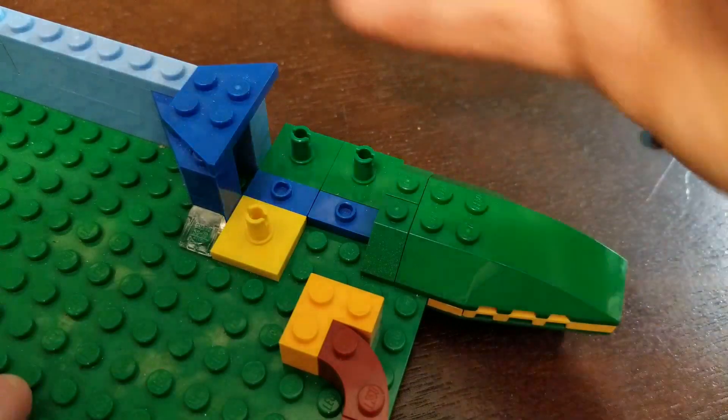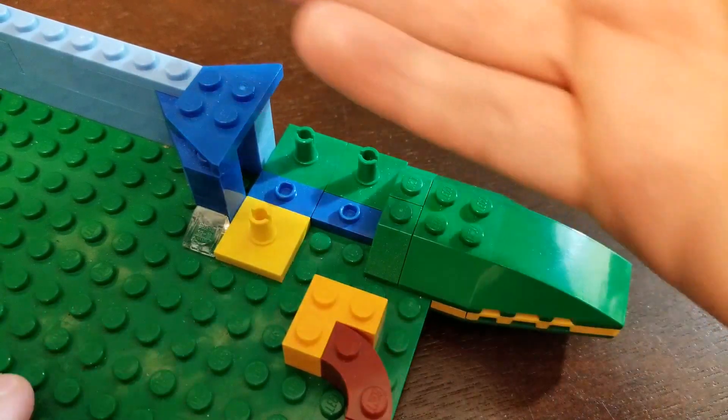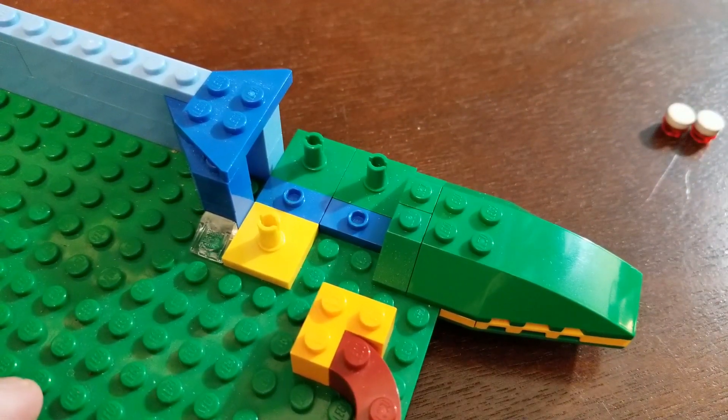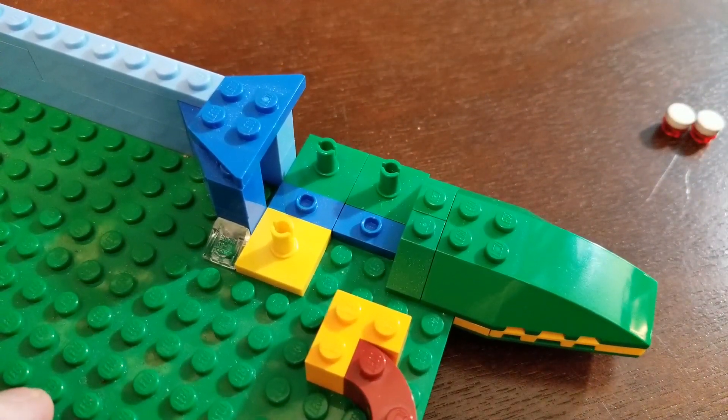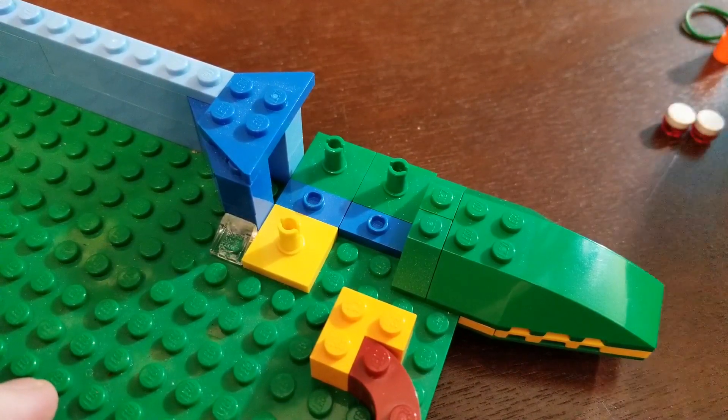I've taken a couple pieces off here. I mean, I wasn't going to go through how to build the whole game board — this is mostly just a plate, a wall that I built with some curves at the edge. That can be up to you. I'm not exactly certain what you'll be using this for, so obviously create what you want.